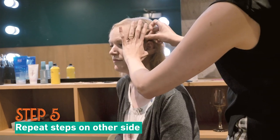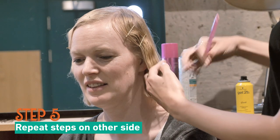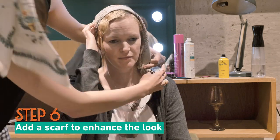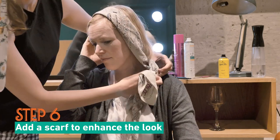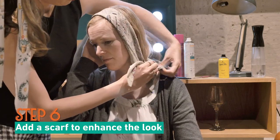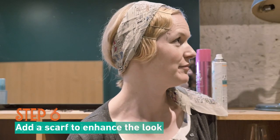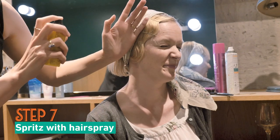It's exactly the same, creating that S shape with your comb. Once you have created the S shape on both sides, you get a scarf and you tie it on the side of the nape of the neck. And there is your 1920s hair look. Give it a final spray and you're ready to go.